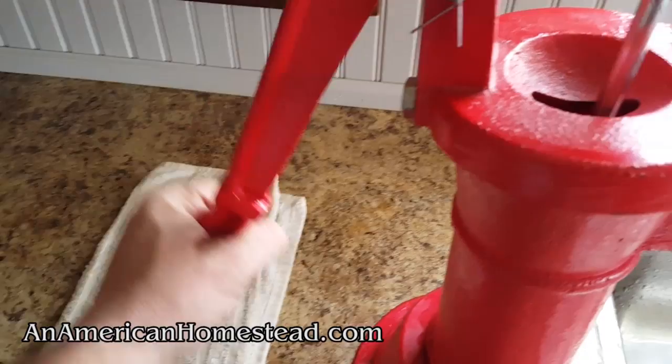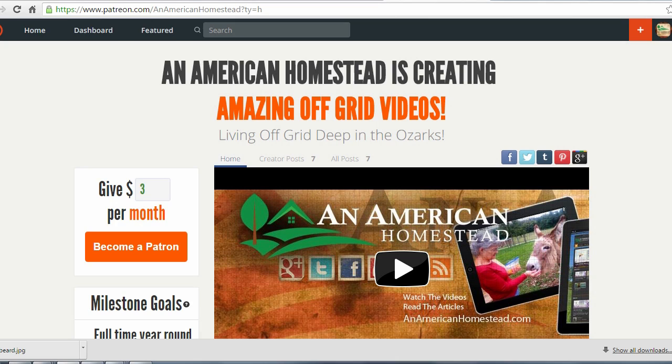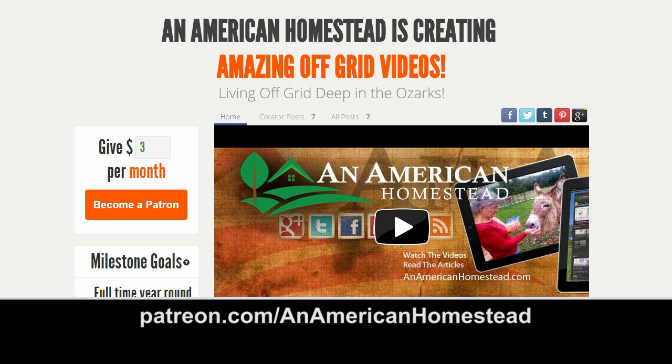I hope you enjoyed our pitcher pump demonstration. When we were looking to get water into our off-grid house, we looked at a number of different options and this is the one we chose. I'm so happy we chose it — I really love how it looks sitting on my counter. Thanks for watching. If you enjoyed this video, please click the thumbs up button — it really means a lot to us. Be sure to subscribe, and you can support An American Homestead by becoming a patron at patreon.com/AnAmericanHomestead to see all the benefits and rewards.